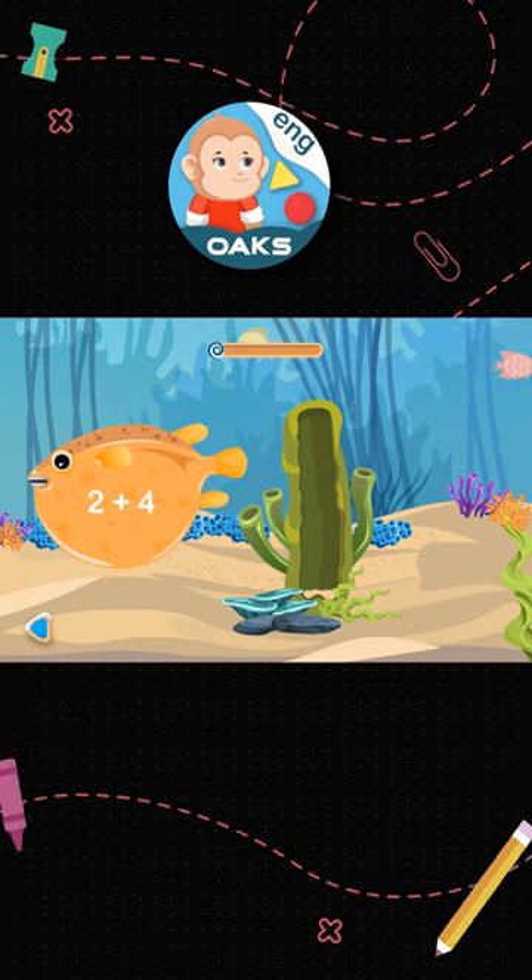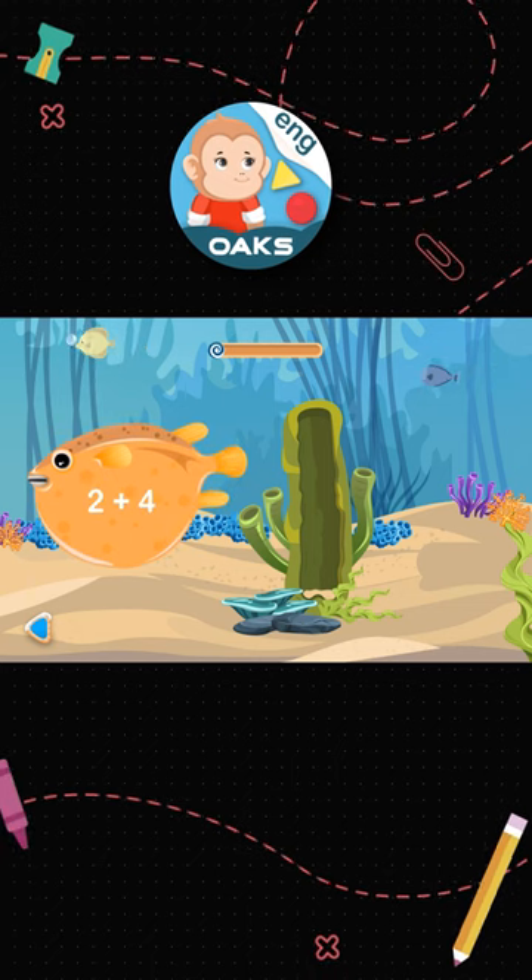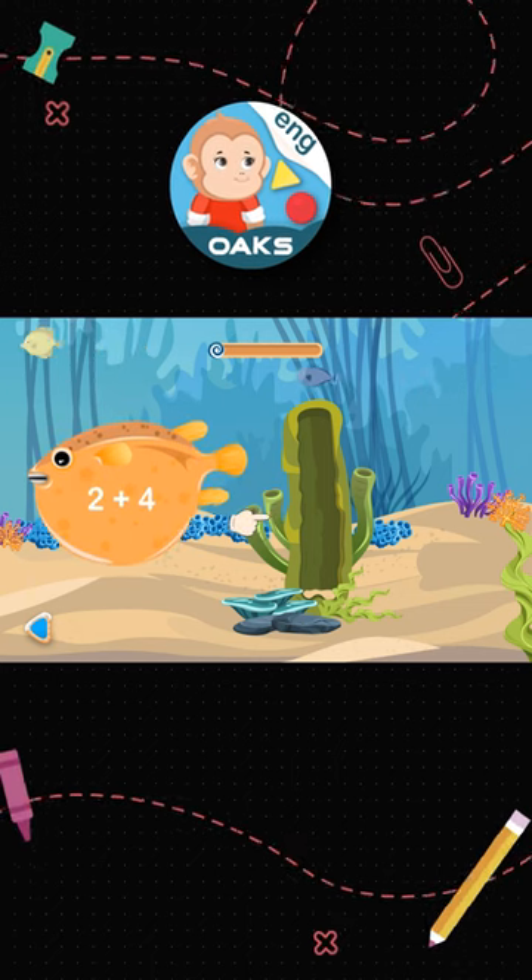This orange fish has an addition riddle: 2 plus 4 on it. Let's solve it with the help of an abacus.